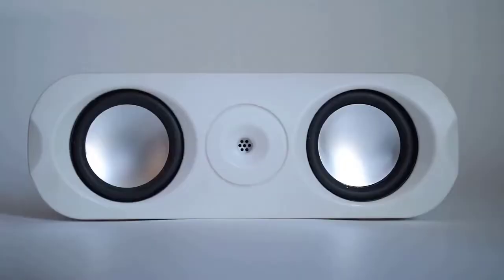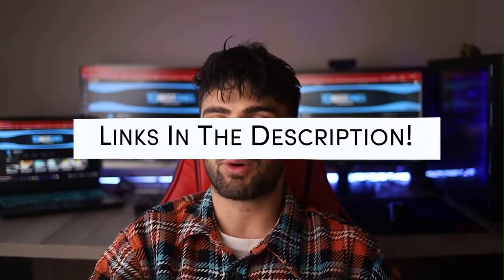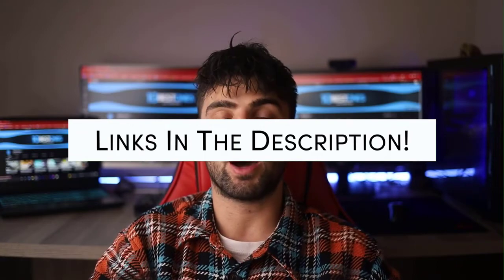Are you ready to have some lit party? Pool, outdoors, indoors, beaches, mountains, or possibly anywhere you can think of? Today I've noted down the best Bluetooth speakers, the latest and unbeatable values in the current market. To see the most up-to-date prices and find out more information about these products, you can check out the links in the description below.